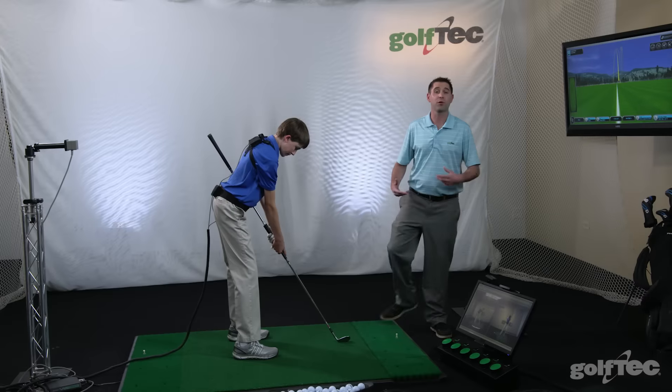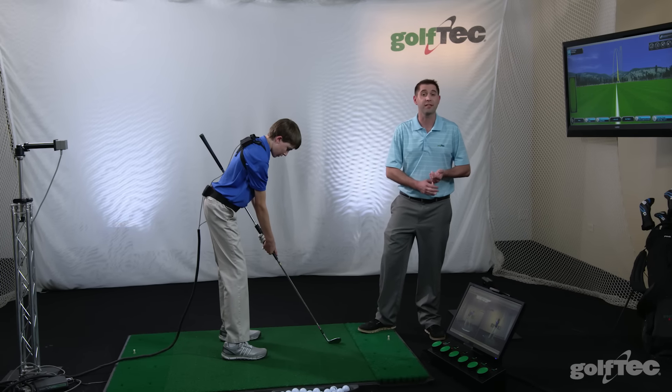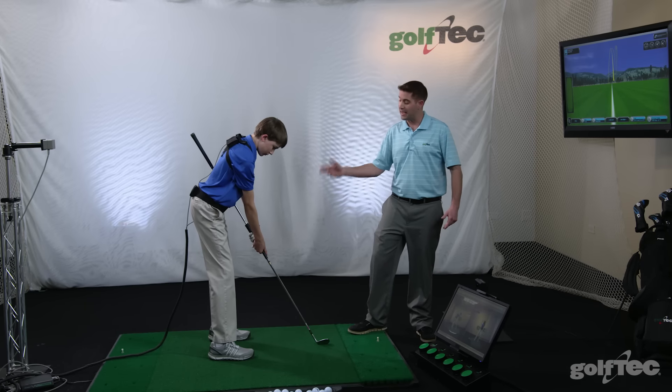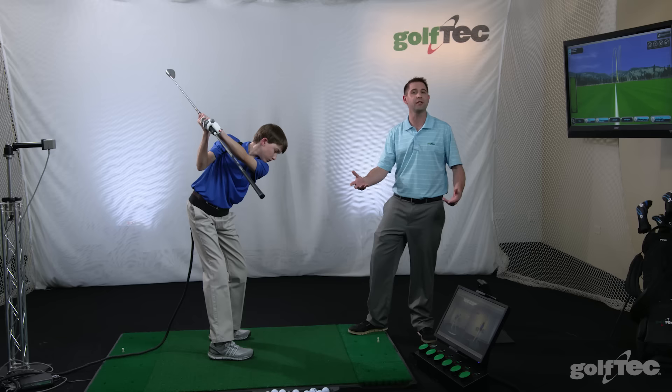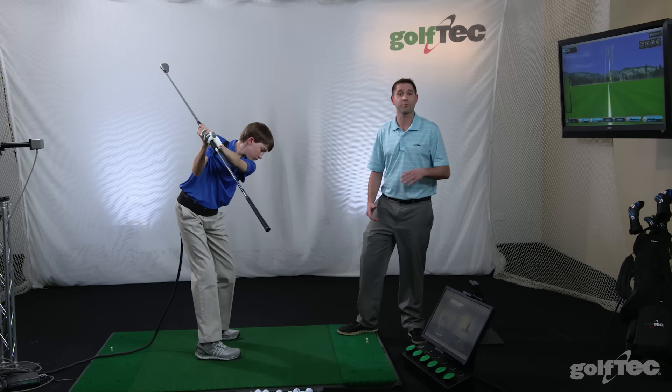Jimmy and I have been working with an extended club, and it's helping him control not only the length of his backswing but also ensuring that he's in the proper positions at the top. As he takes the club back, there are a few key checkpoints we look at to ensure that he is getting into those correct positions.